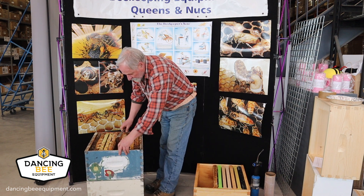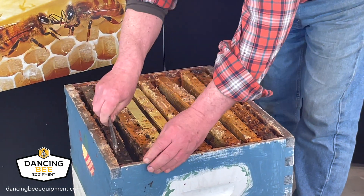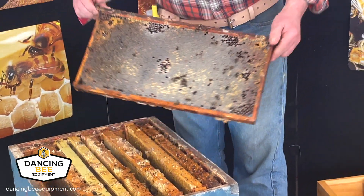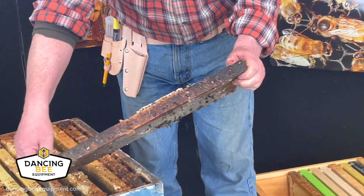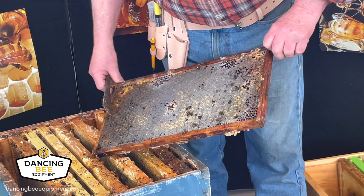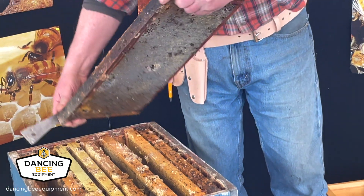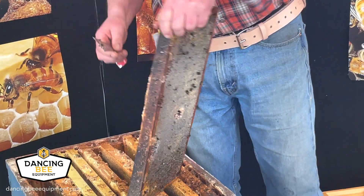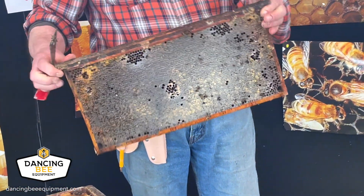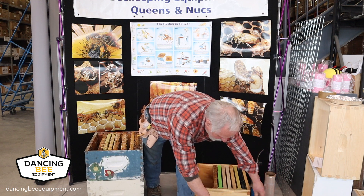As I go through these frames, I'm looking for the condition of them — is there anything I can't save, or anything I can save? I'm looking at a frame here that's very dark; it's been obviously around for a few years. Even though it's got honey in it that could probably be used, I would probably not keep this frame because it's got some broken parts to it and it's definitely old. So I'll either get rid of this, burn it, recycle it — do something with it. I'm not going to fumigate it.